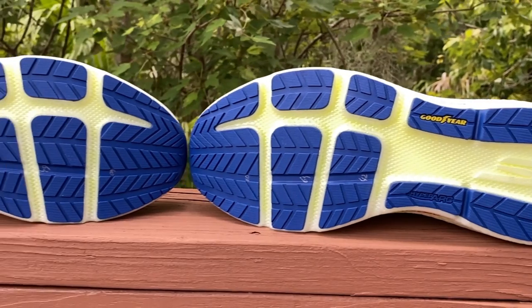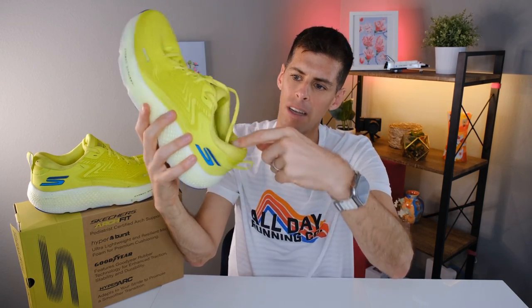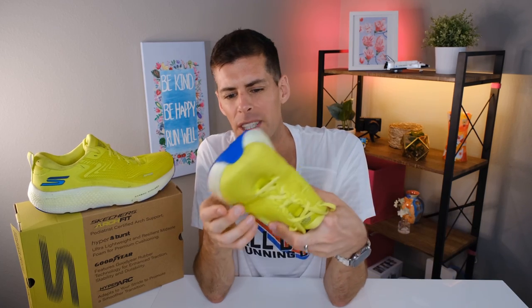Coming down to the outsole: the blue rubber you see is Goodyear rubber, which makes this shoe very resilient. With that amount of rubber on the outsole, you're going to have the potential to run in this shoe for a long time — it just isn't going to wear down. At the making of this video I don't see any wear on the bottom whatsoever. There's a little dirt on the heel collar, but that lateral heel area is showing no wear at all. Impressive. This shoe is going to last a long time.